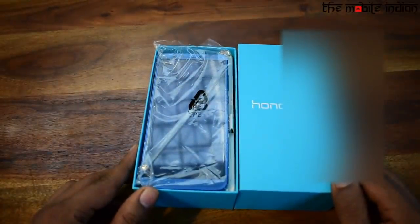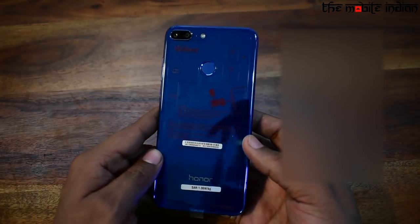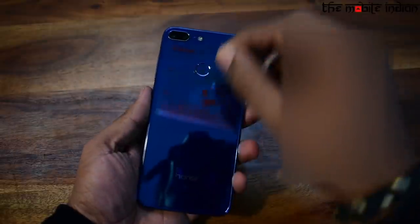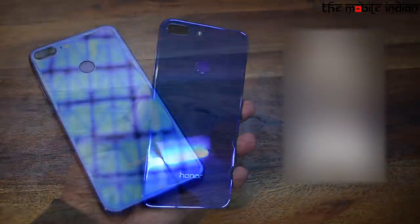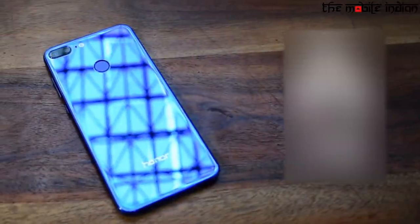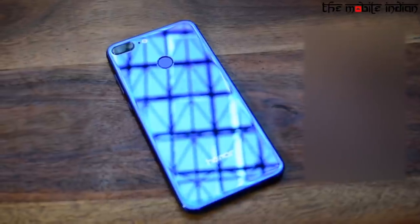The first thing you see is the Honor 9 Lite itself. The 9 Lite is the first smartphone to feature a highly glossy and reflective back at this price range. It is an exceptionally slim device with curved glass in front and back, which surely gives a premium look in your hand.